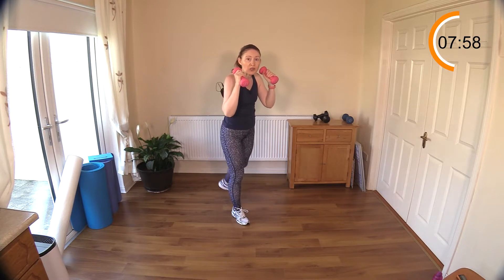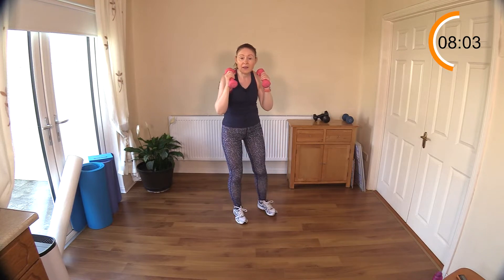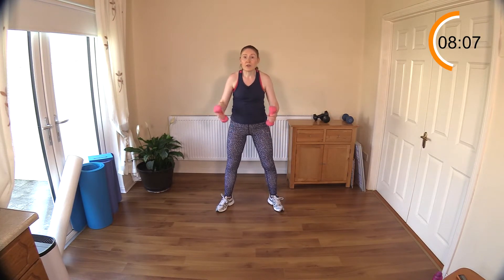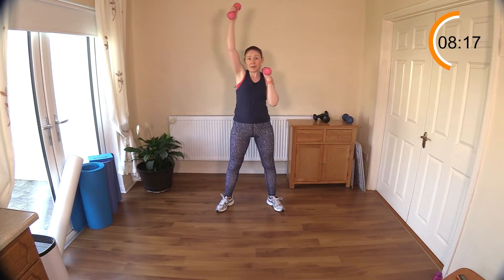I remember having that after my daughter was born — I went back about six or eight weeks later to work my abdominals and couldn't feel them. My body had forgotten how to send a signal to my abdominals. It's very common. As they say — if you don't use it, you'll lose it.